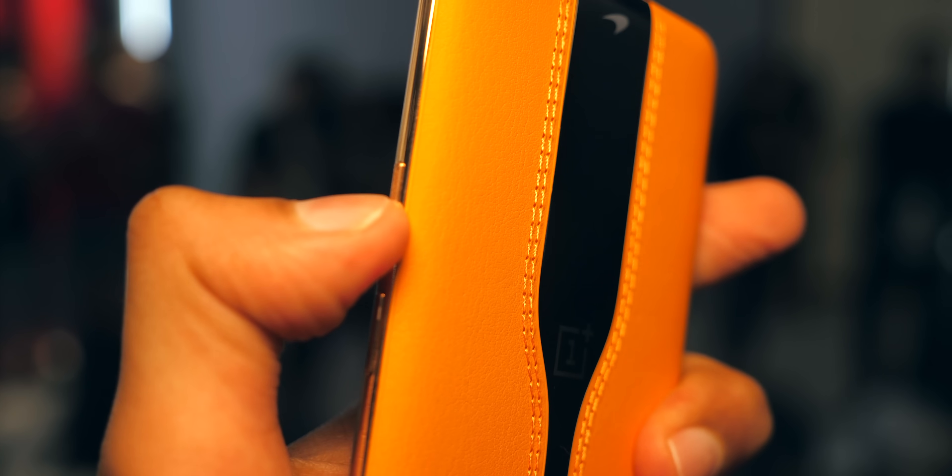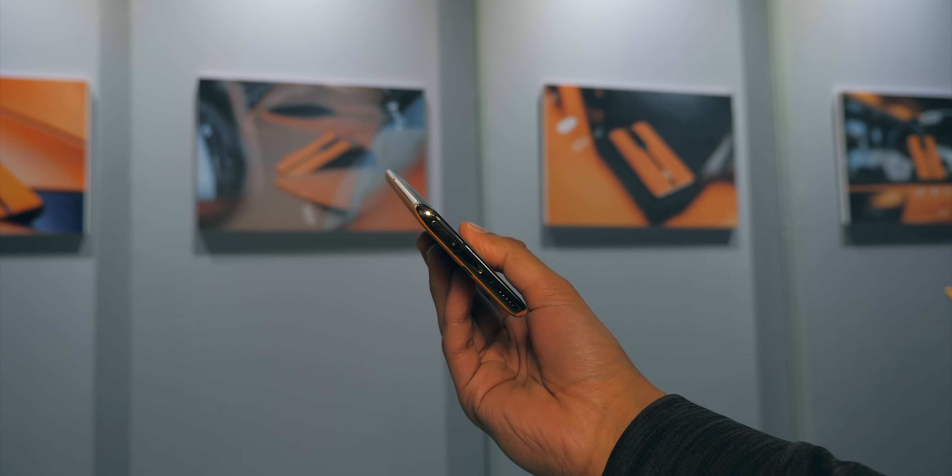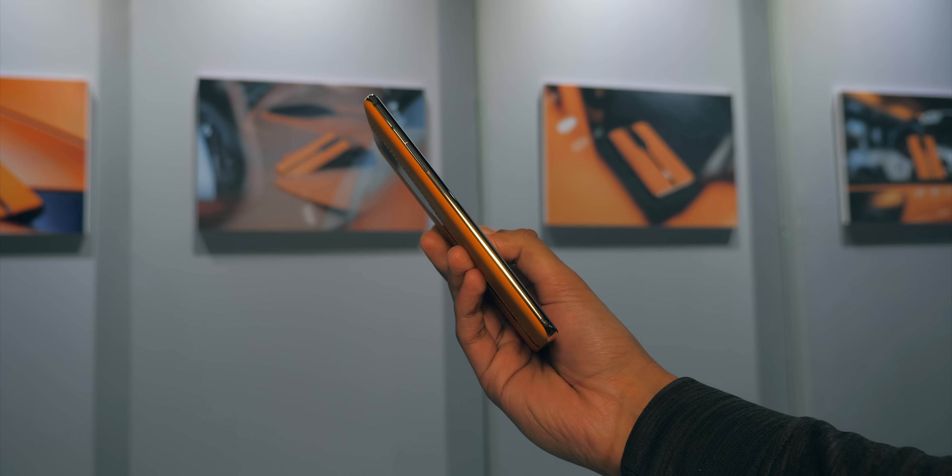First of all, the rim of the phone is surrounded by pure gold — to which you might be thinking, hold on a second, what? It's true, but maybe even more interesting is the tech behind it.